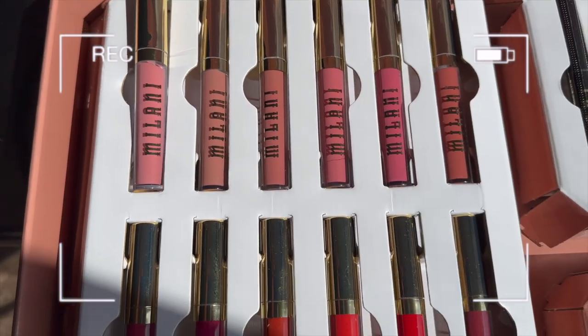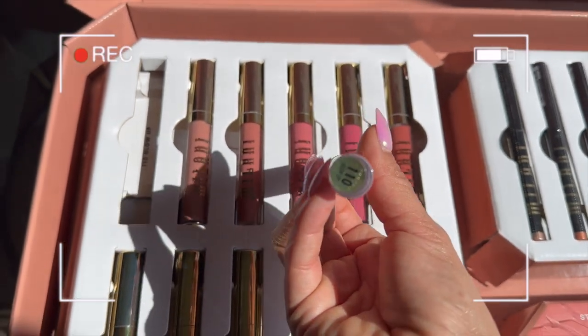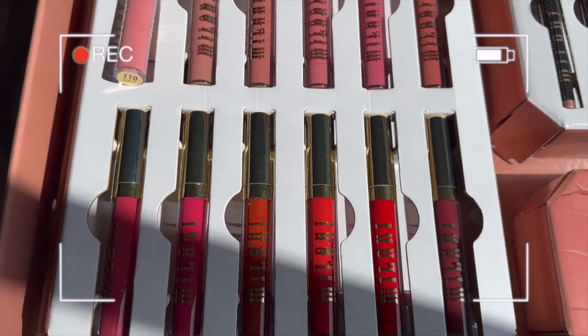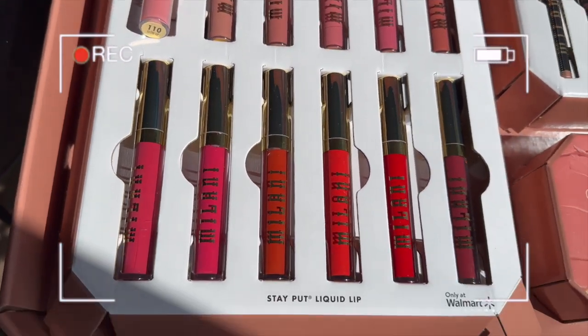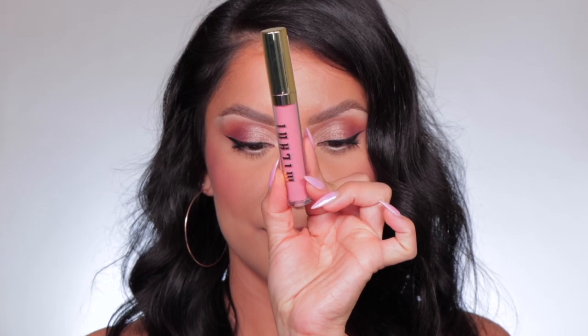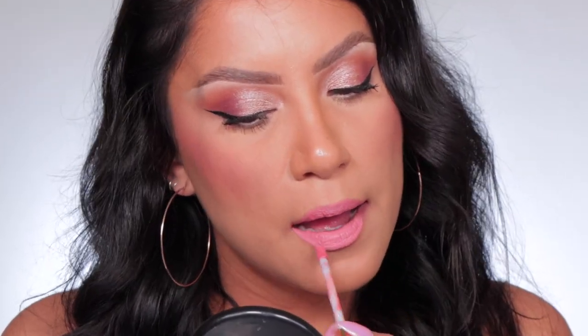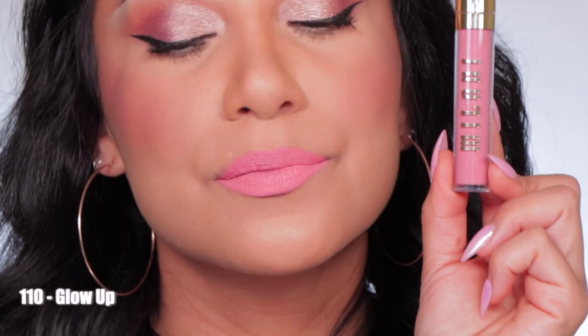We're going to go in the order they came in the box — kind of lightest to darkest. The shade names are at the bottom so you'll know what shade you have. First one up is shade 110 Glow Up. Here it is in studio lighting, and in daylight this is 110 Glow Up.